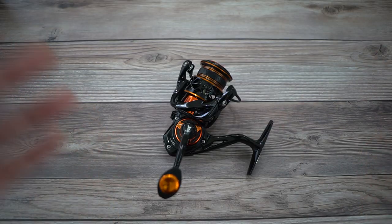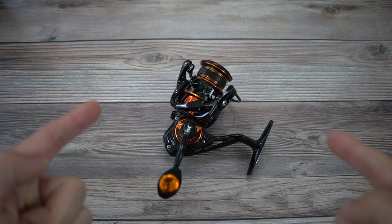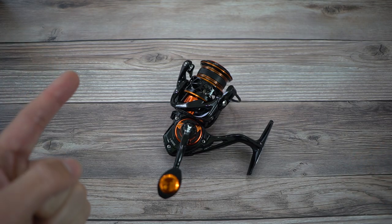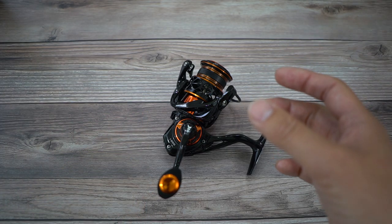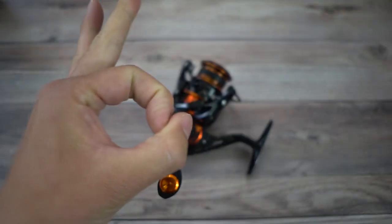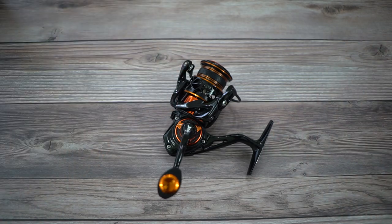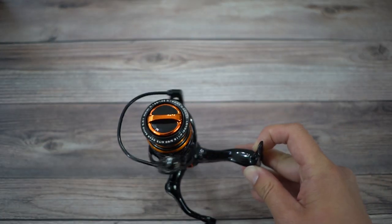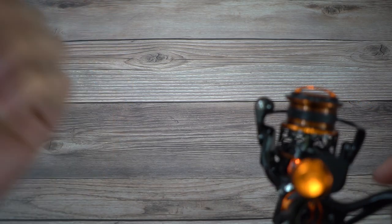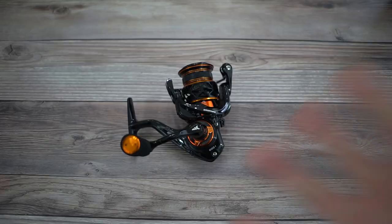The last question: why not just get a size 500 reel instead of a 1K for ultralight fishing? Because we're throwing light lures, I want the line dispensed as much as possible during each cast. With a size 500 reel, the circumference is definitely a lot smaller than a size 1000. The line will be spiraling off a lot less from a 500 versus a 1000. When you throw a super light lure, you won't get as much distance with a 500 compared to a 1000 — which is why I wanted the size 1000.